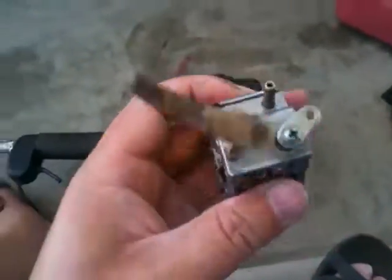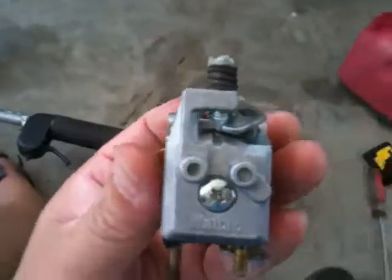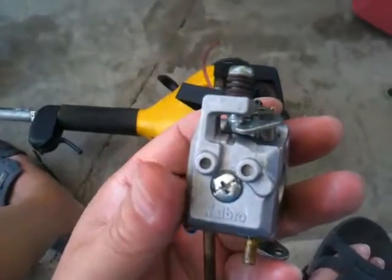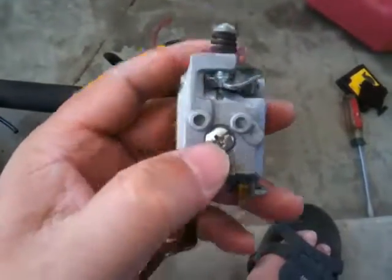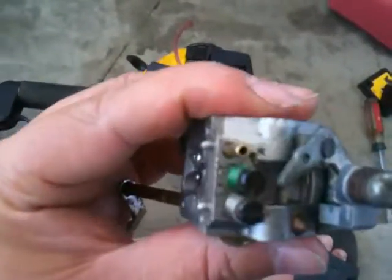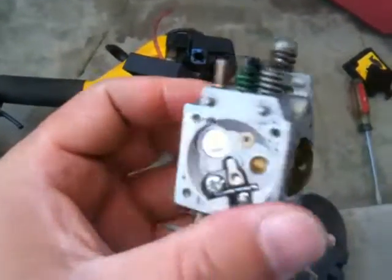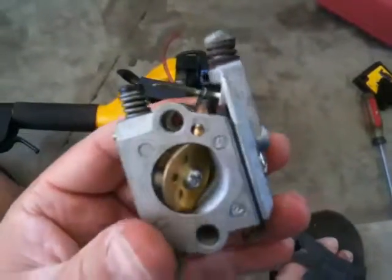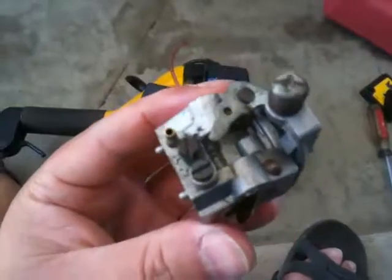Look at that number here - it might give you a clue on how to find the rebuild kit. Hopefully I'll get it on order soon and I'll show you how to assemble it. Remove this screw and you can see the rest of the carb and clean everything out. It was a lot more dirtier than this when I first cleaned it, but I'm probably going to try to clean it one more time before I put in all the new gasket and diaphragm.